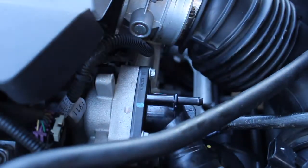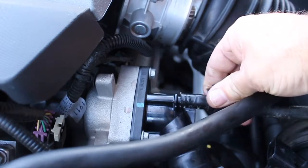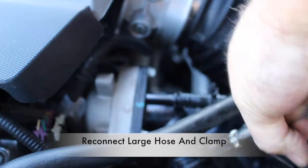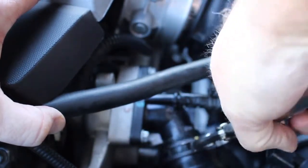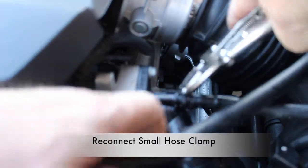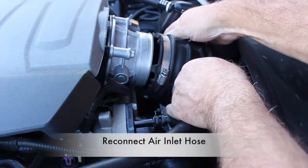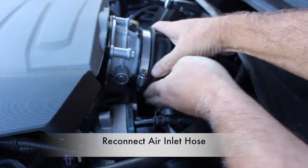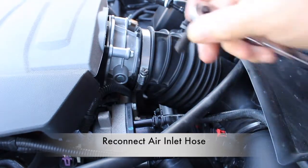Go ahead and install the small hose to the thermostat housing. I already connected the large hose to the thermostat housing — now I'll go ahead and readjust the hose clamp in the proper position, and put the small hose clamp in the correct position as well. Go ahead and reconnect the air inlet hose and clamp. Move it around so that you get it in the right position and tighten down the clamp. Remember, you will need a 5/16th socket for this clamp.